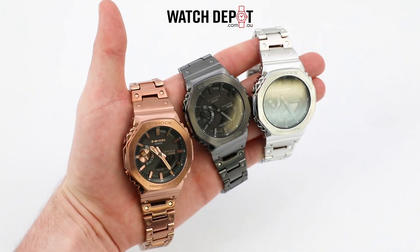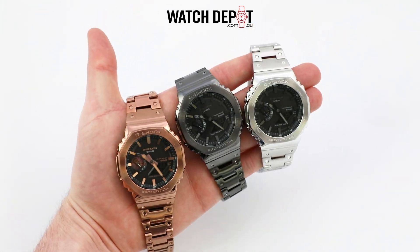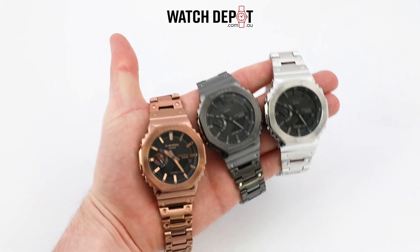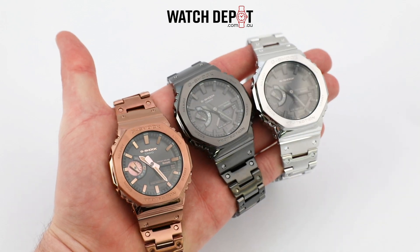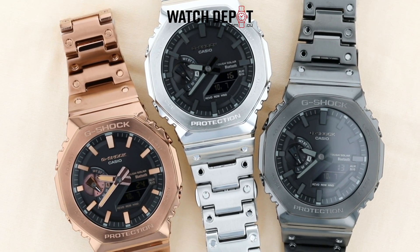We have three models in this particular range, which come in a steel, a black ion-plated, and a rose gold ion-plated variant. Let me know in the comments down below which one you would pick. For me, I'd have to go with the steel one, as the dial contrasts beautifully with the rest of the watch and it just looks nice. But I'd love to know what you guys think, so make sure to leave a comment.